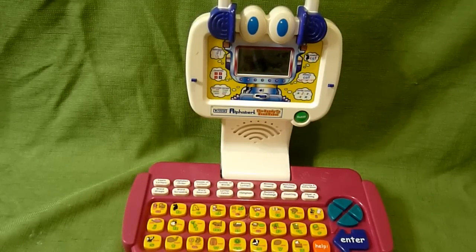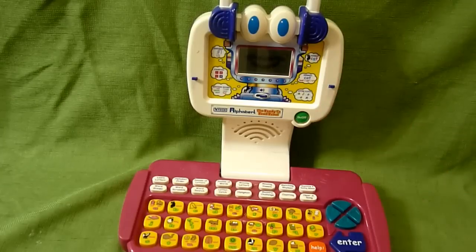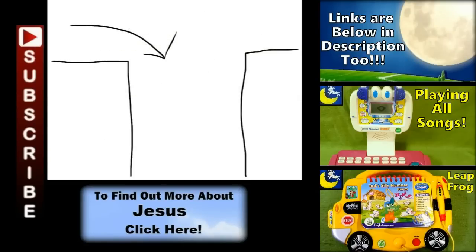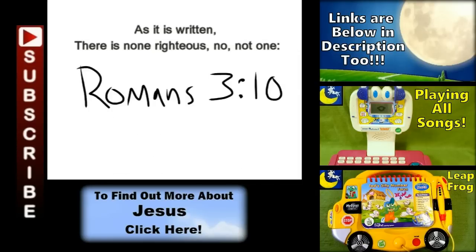But if you have any questions, place them in the comments. And subscribe to my channel for lots more toy reviews. Thanks guys, see you later. Bye.